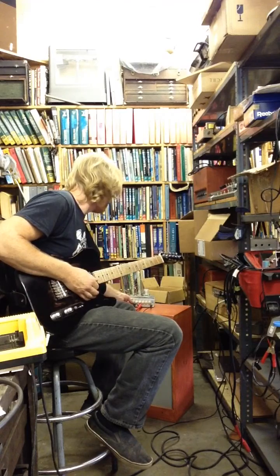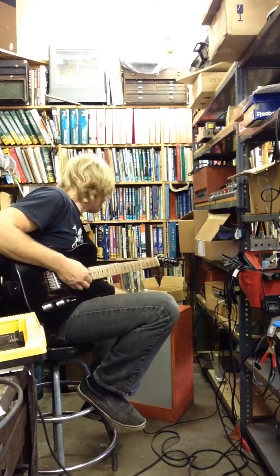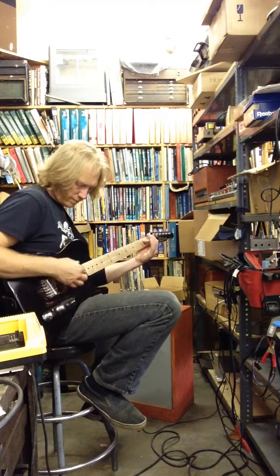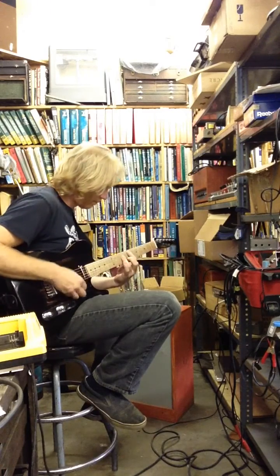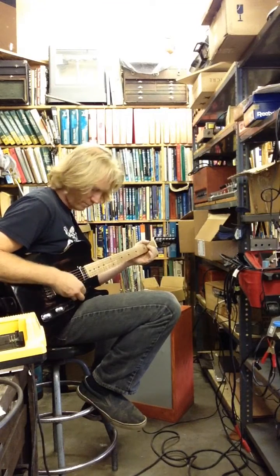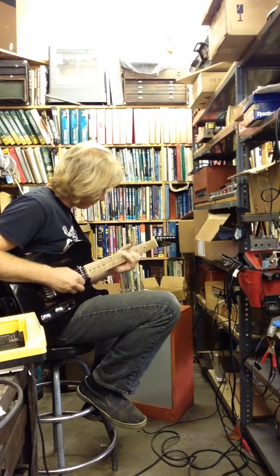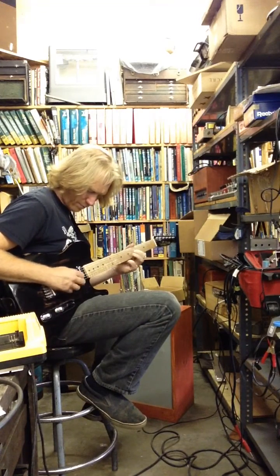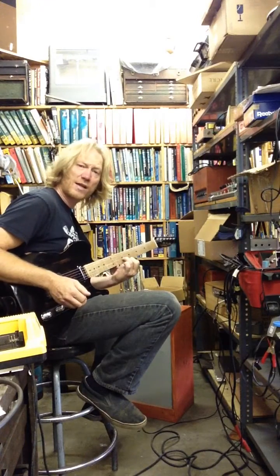I'm going to pull the EQ out, so now it's just straight. Volume at about 4, backing it off even more. I had the master cranked this whole time, which is kind of the idea behind a small amp. That's probably my favorite sound out of the amp — no EQ.